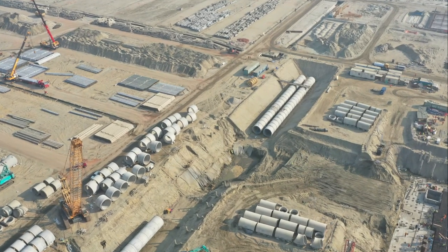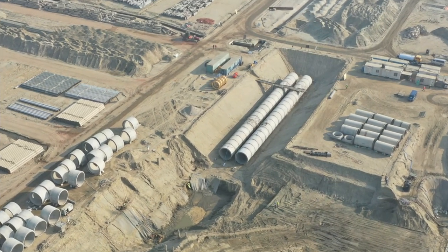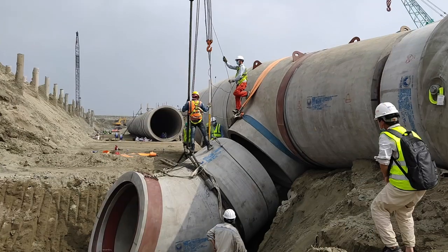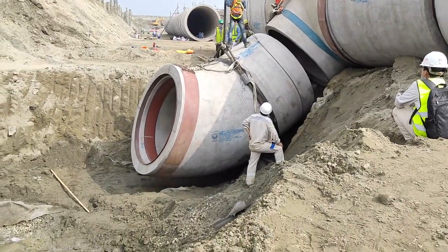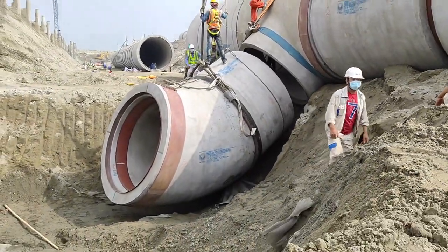Hi everyone, welcome to TechHawk. Today I am sharing some video clips on RCCP cooling water piping installation. RCCP stands for reinforced concrete cylinder pipe. This was invented by a French engineer and entrepreneur, Mr. Bona, in 1894.